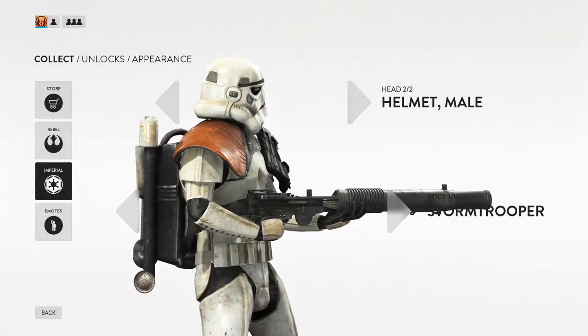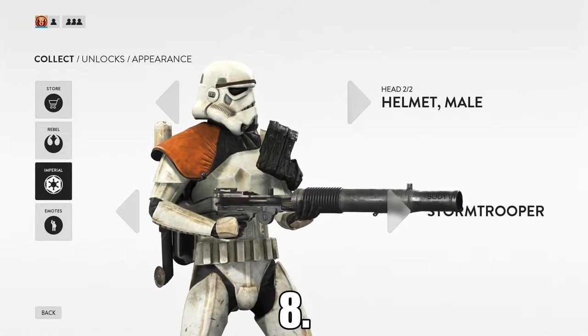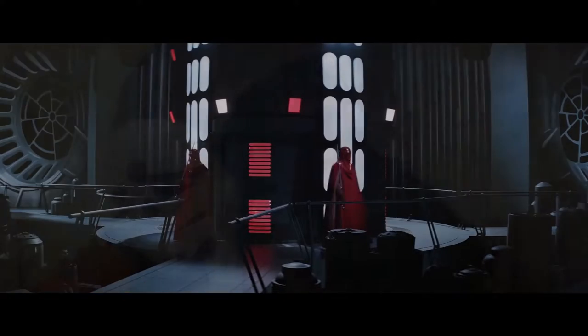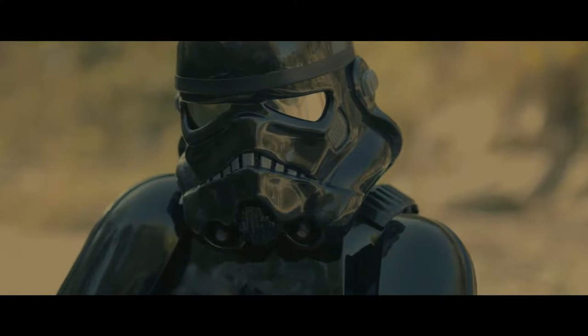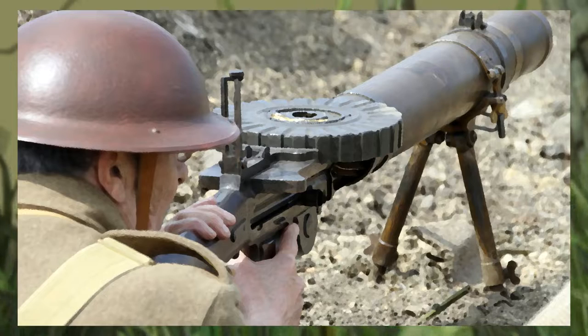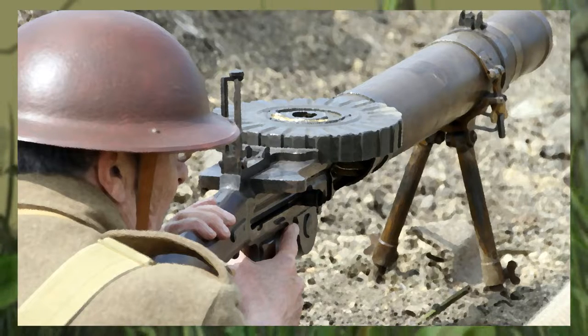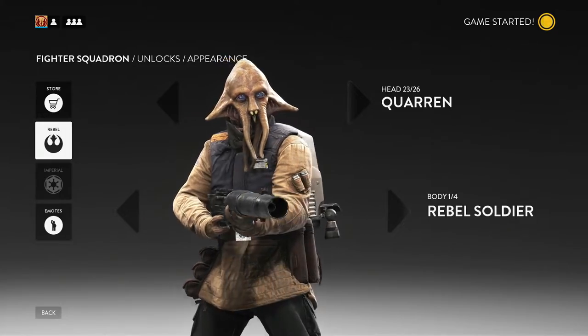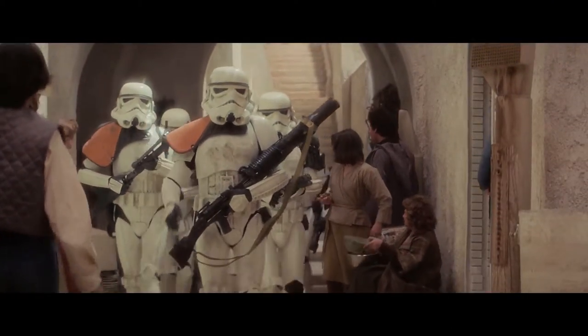At number 8 we have the T21 Heavy Blaster Rifle, also used by Galactic Empire Stormtroopers as well as Emperor's Royal Guards and Shadow Troopers, as seen in the Battlefront 2 game. The inspiration for the T21 was a Lewis gun, most notably used by the British during the World Wars. The T21 Heavy Blaster also had a long range version known as the T21B targeting rifle.